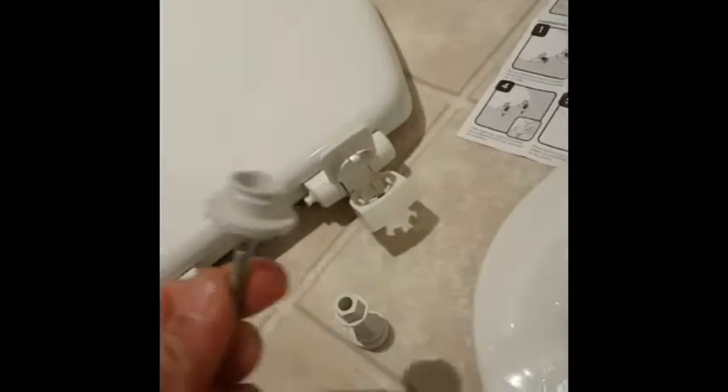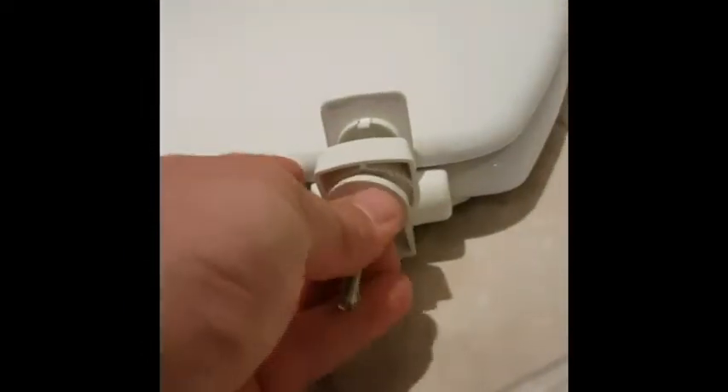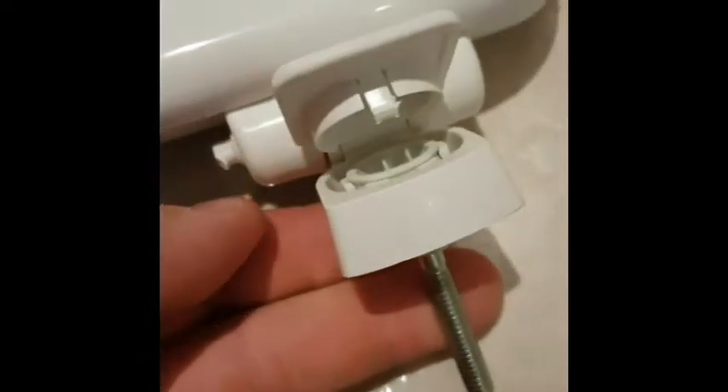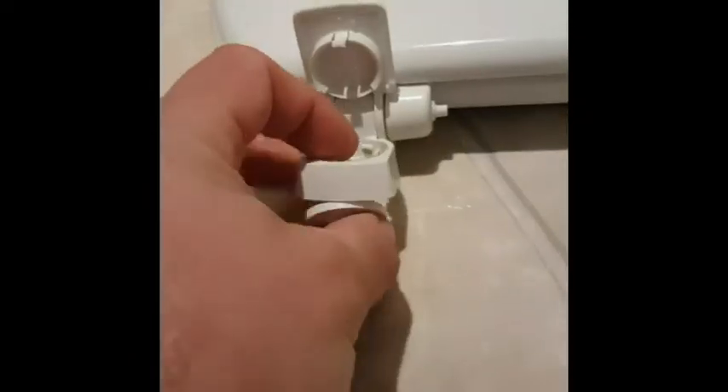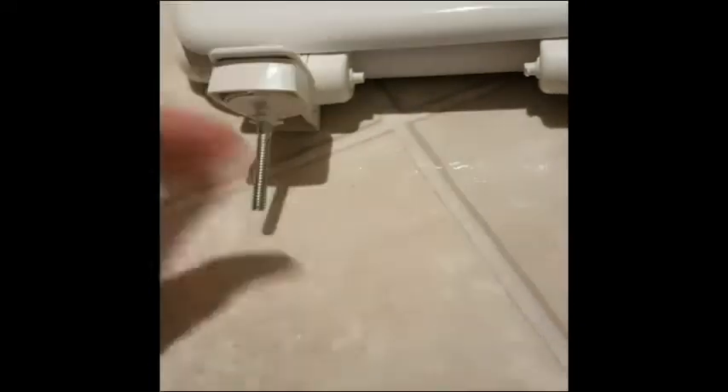The first part of the instructions: you want to flip up the little tabs here. You want to put these studs in here — they go inside, so take them and shove them in until they click. You can see them at the top there; close the lid. Then do the second one — take it, click it into place, close the lid.